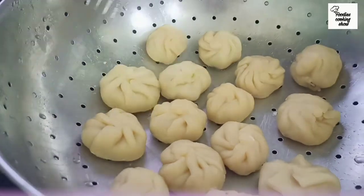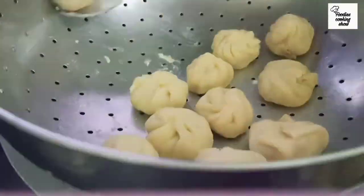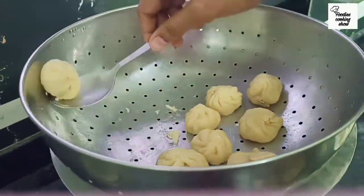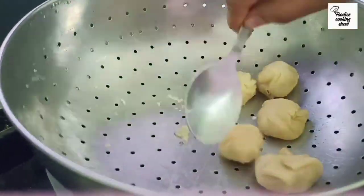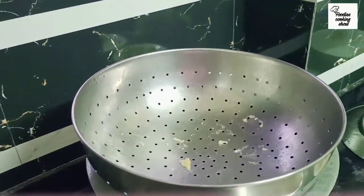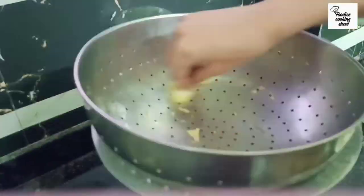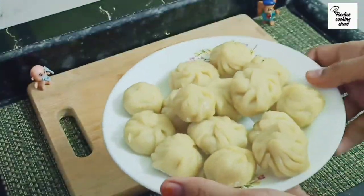Cook on low flame for about 7 minutes. After 7 minutes the momos will be ready, but you can check after 2 to 4 more minutes. Open the lid and check. Then remove the momos and heat some oil in a pan to lightly fry the rest of the momos as well.